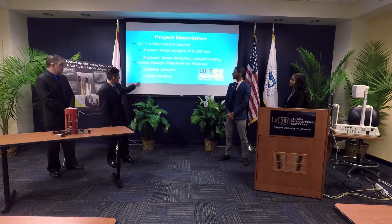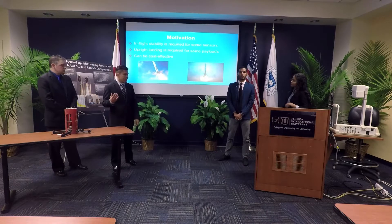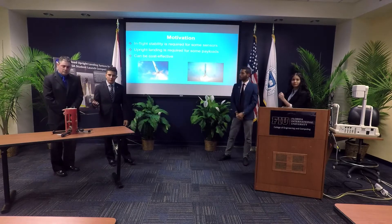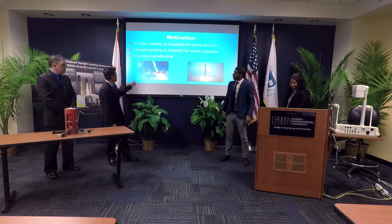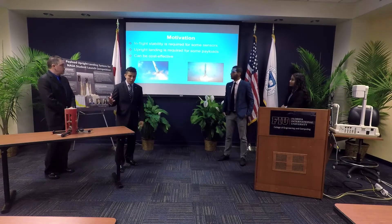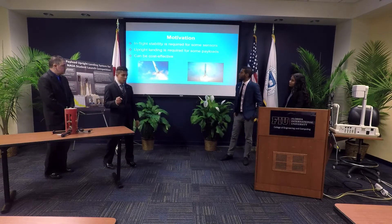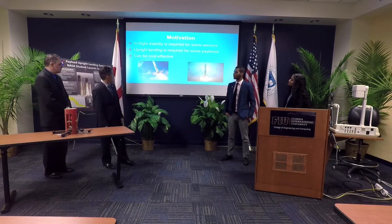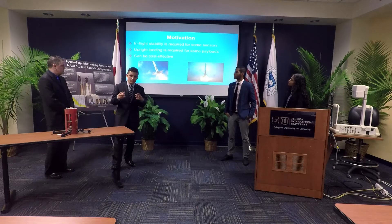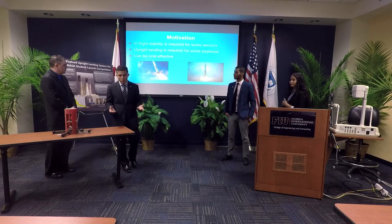We had to stabilize the descent and the upright landing for the project. Our motivation comes from things we've seen in the aerospace and space industry. We needed to find the flight stability required for sensors and to address the offline landing required for some payloads — something you see nowadays with SpaceX. That demonstrates cost-effectiveness: when you reuse the booster, you save resources, as done in Blue Origin and SpaceX.